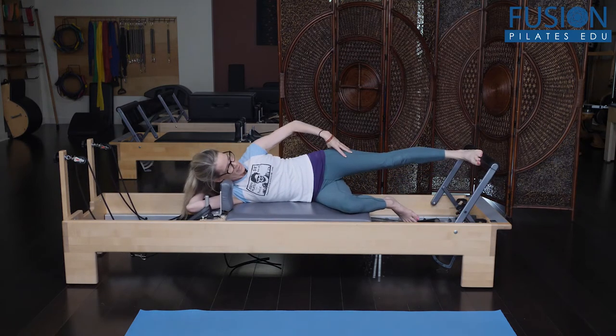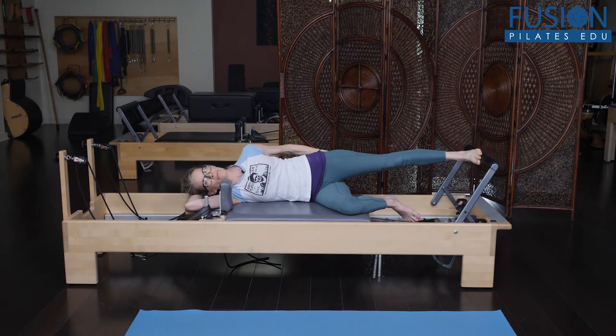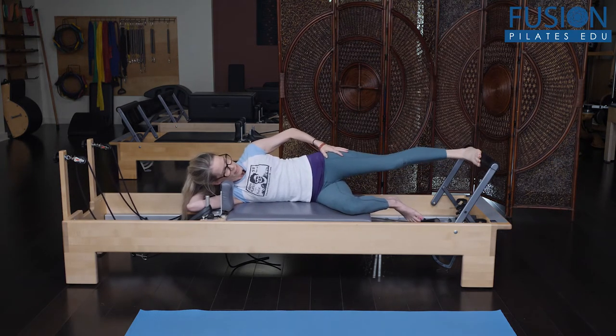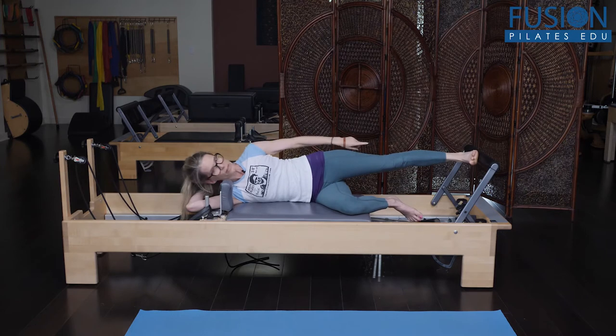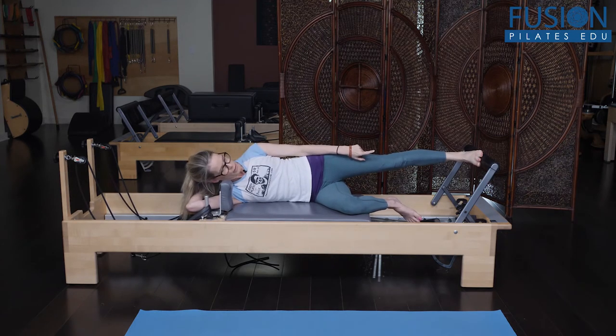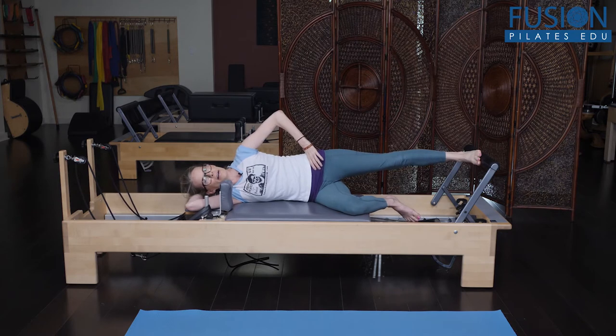My bottom knee is bent, and my top leg is straight. I really want the heel to be in line with my sits bone, with my leg staying straight. I don't want my foot turned out or turned in — I want it parallel, pressing into the center of my heel and between my first and second metatarsal space. I want to make sure that my pelvis and shoulders are stacked.